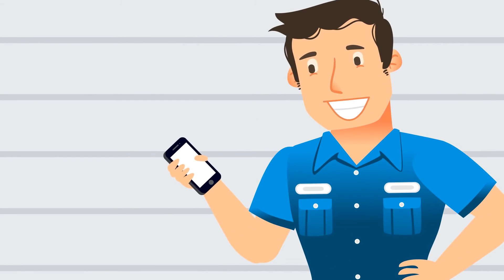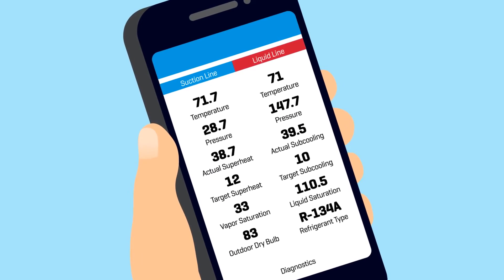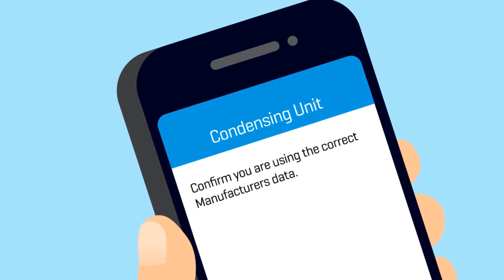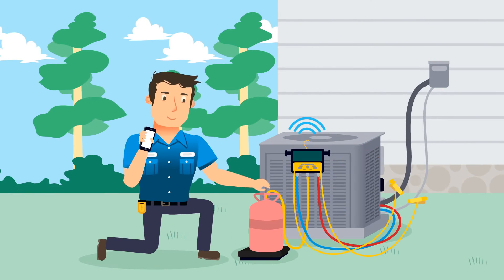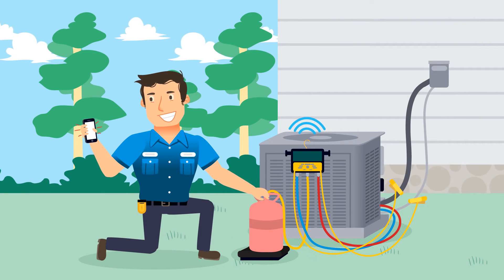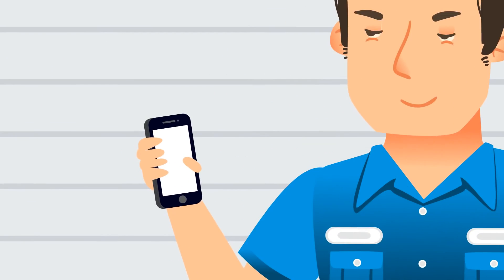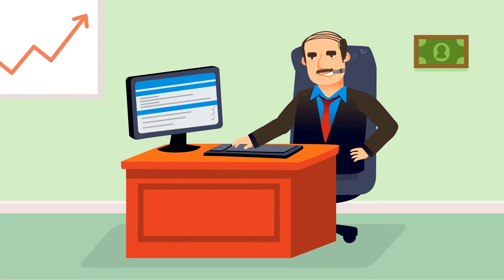The FieldPiece app also guides you through a pre-work inspection and helps you determine the overall condition of the AC system. You can review findings, and it will even provide suggestions for repair, making it easy to discuss these options with your customer. You can then make any adjustments based on the live measurements you're getting from both inside and out. Once the job is done, you'll have access to detailed reports you can share with the customer or send back to headquarters.